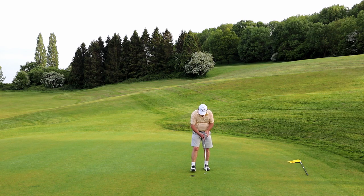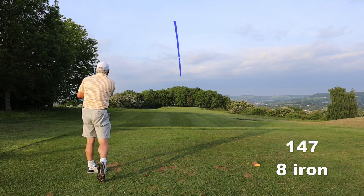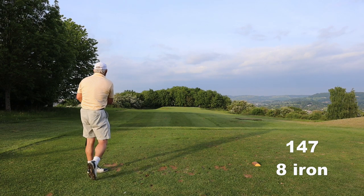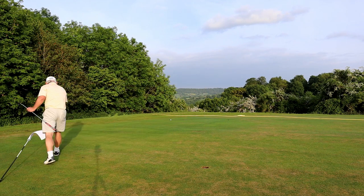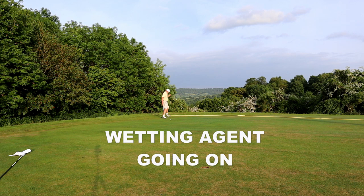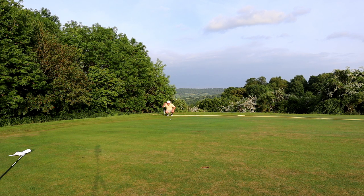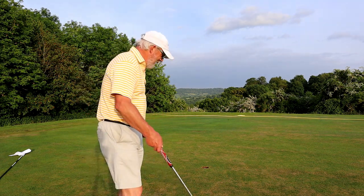Now the par three — flag's back and the tee's back, so a longer shot today. Slightly wet about eight foot where you are, then it goes dry because I haven't got to that bit yet. Oh, it's a little wet here. Now you've made me hammer it. Never trust a greenkeeper.